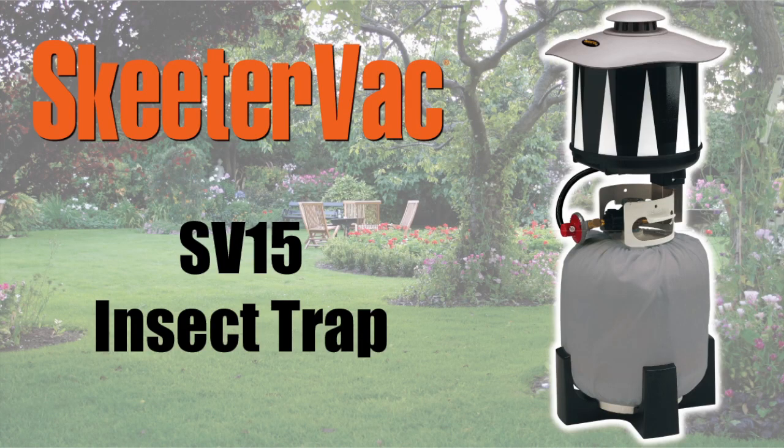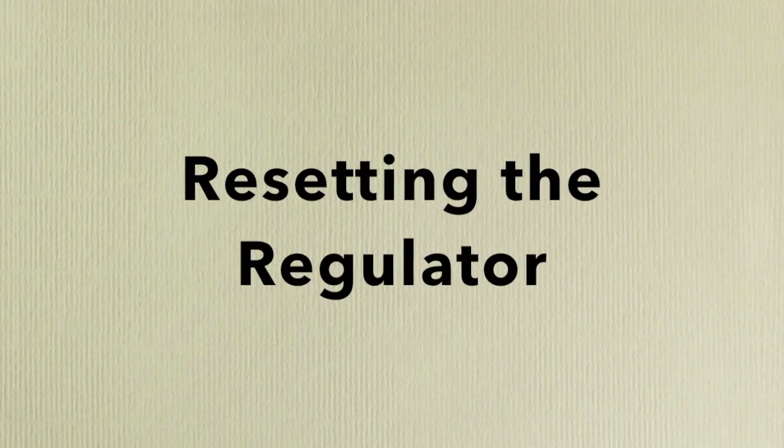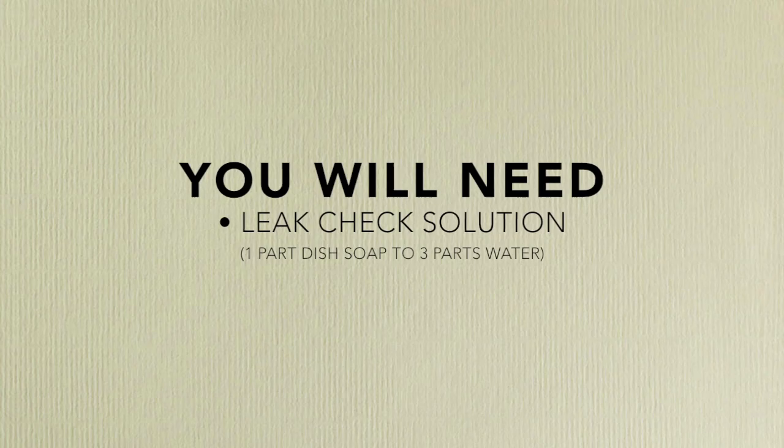Here's a quick video which demonstrates how to relight your SkeeterVac after exchanging your propane tank. You will need a leak check solution of one part dish washing soap to three parts water.